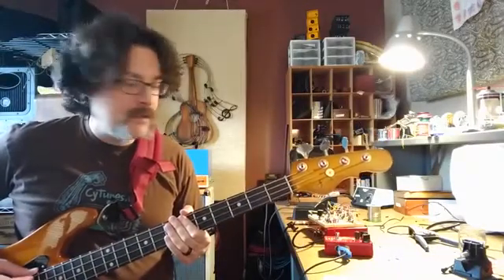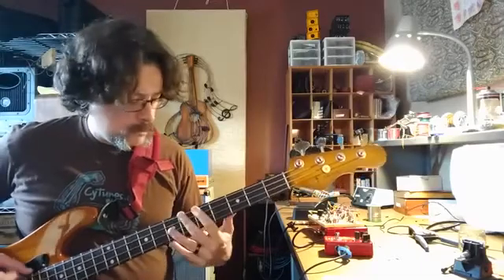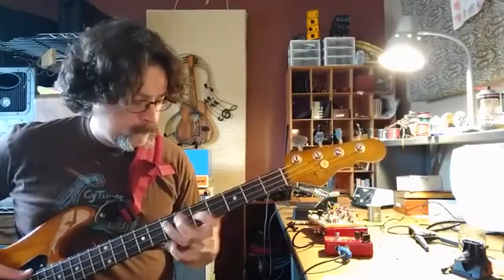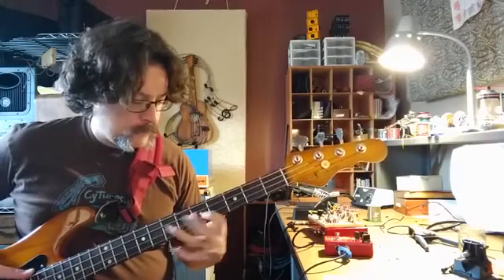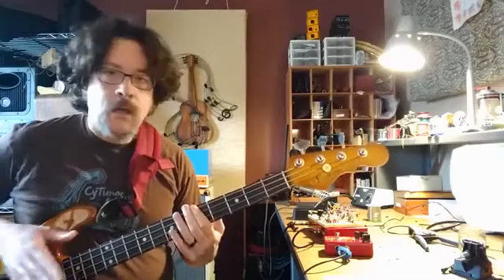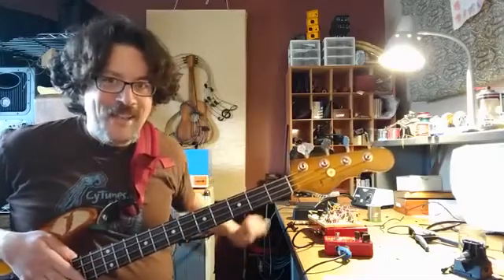All right, let's try it on some bass. Here's the bass clean. Now let's engage the synthesizer.